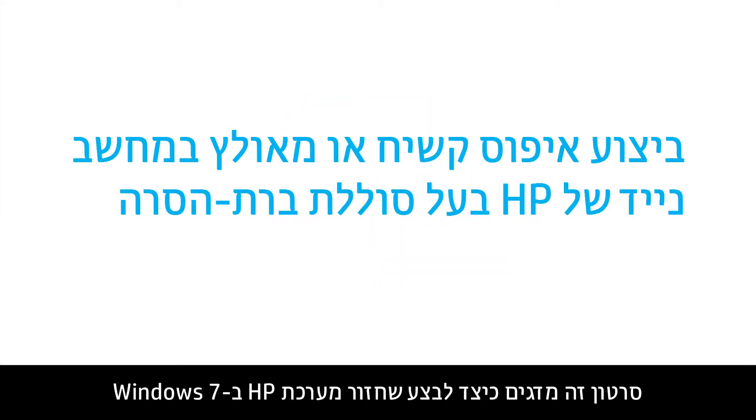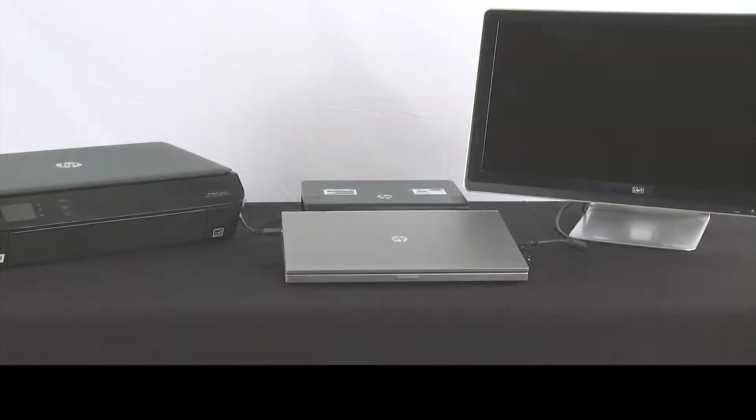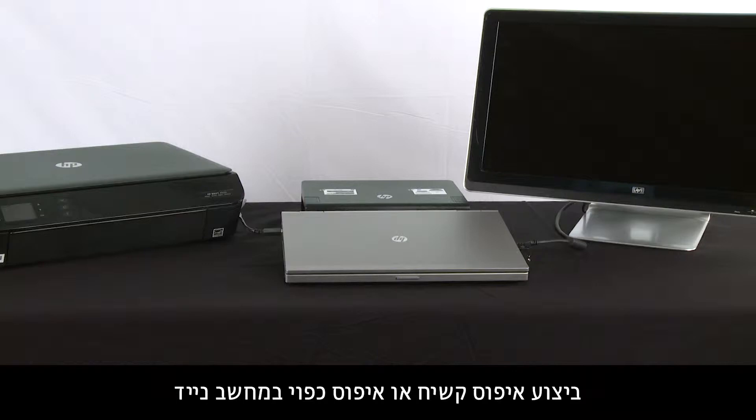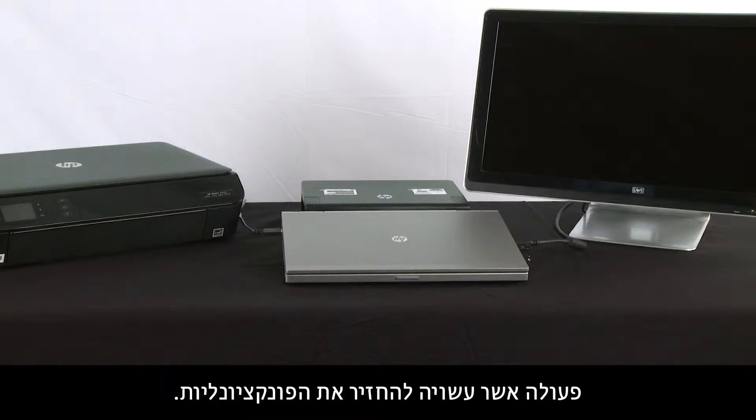This video shows how to perform a hard reset or forced reset on your HP Notebook computer with a removable battery. Performing a hard or forced reset on your computer clears the memory and re-establishes the software connections between the BIOS and the hardware, which might restore functionality.